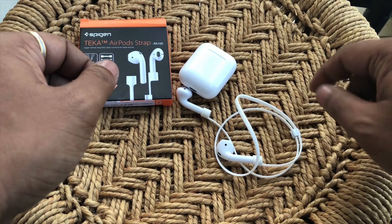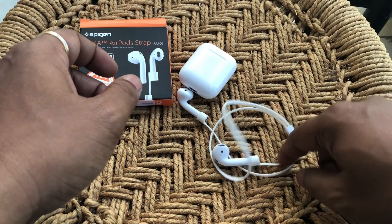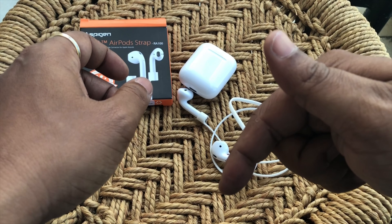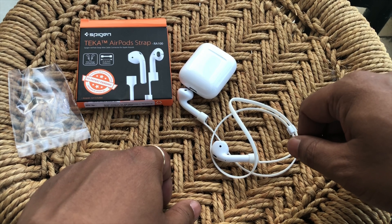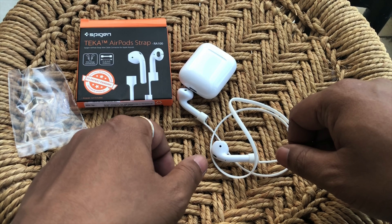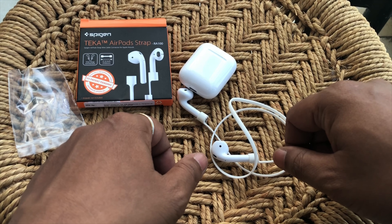They also have this slit, or a small clamp, which allows you to hold the straps in place. Basically what you're doing is creating a loop around your neck so that your AirPods don't fall off.